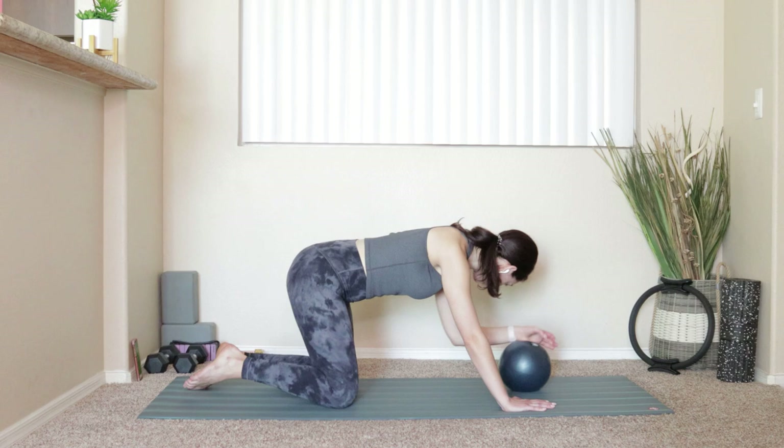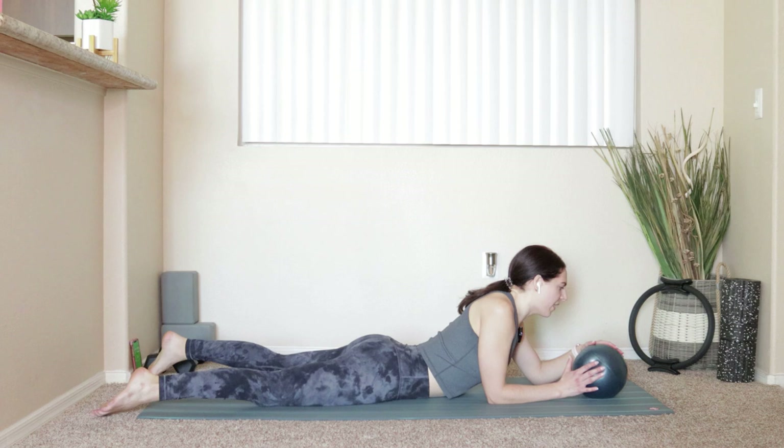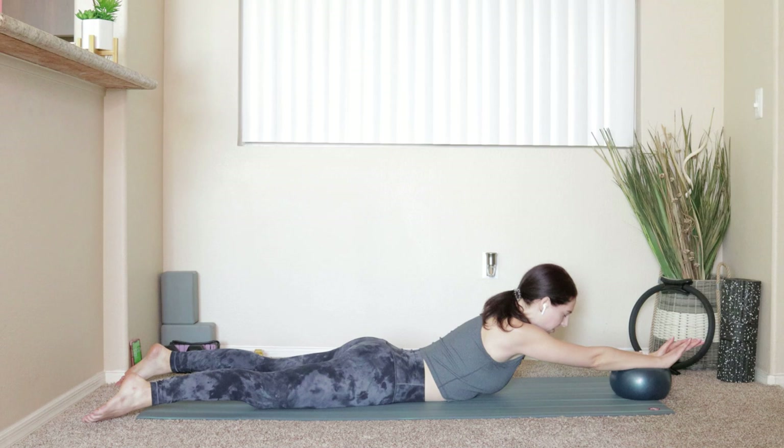Take that ball with you, lay all the way down onto your mat. We're going to do a little swan — baby swan, not the real thing. Hands come out in front of you, legs go back behind you, press the tops of your feet down into your mat. Take the ball so it comes right about to your wrists and just reach it out in front of you. Take a nice deep breath, decompress. Big exhale — press into that ball, roll it towards you, lifting the chest off of the mat. Inhale, reach it right back out. Six more.